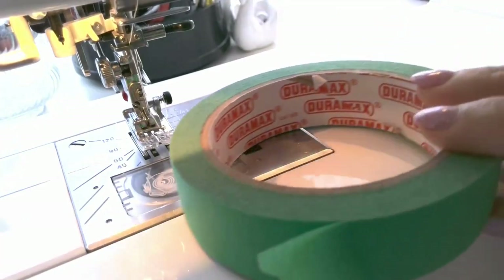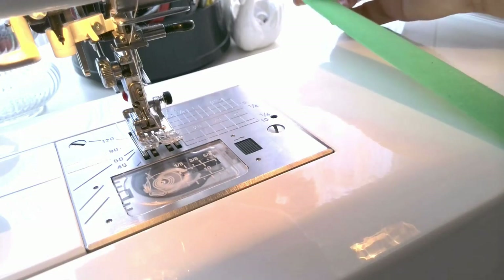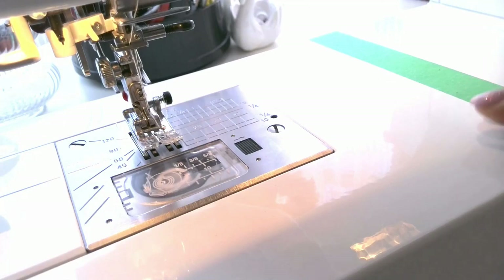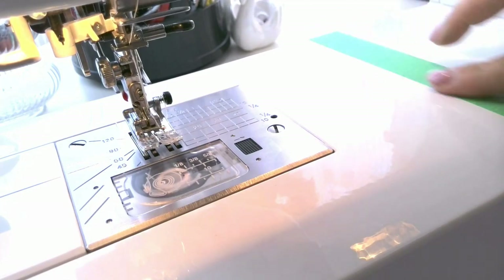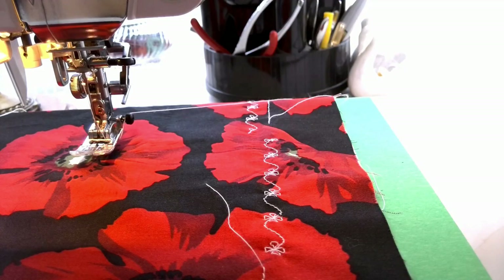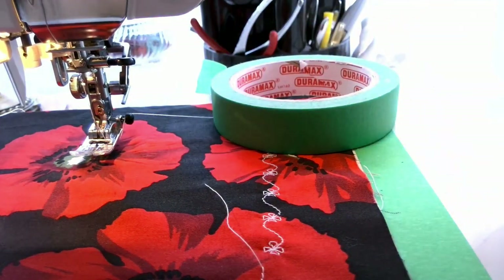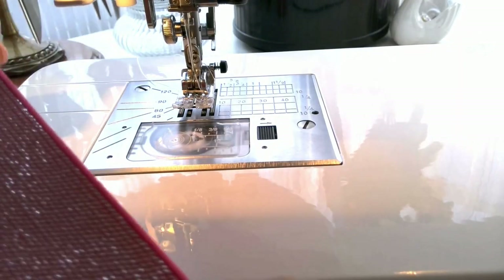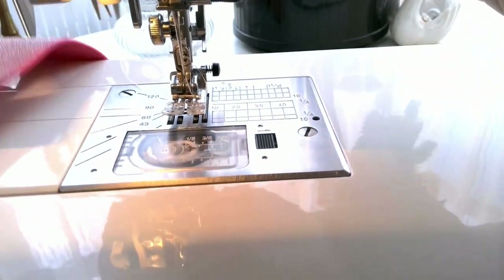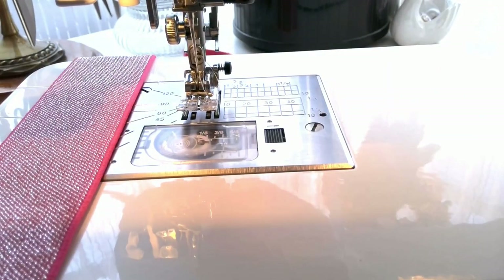I heard you can use painter's tape. Just stick a piece on your machine parallel to the throat plate, but the tape is thin, so you have to be very attentive not to go off the stitching line. The tape doesn't leave any residue on the machine, which is good. Some people also advise using a piece of elastic with sewn-together edges — it works about the same as the painter's tape.